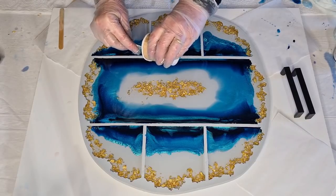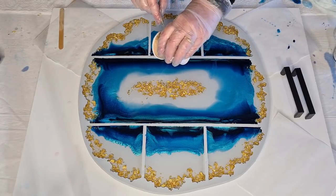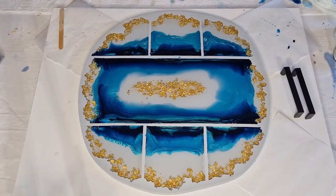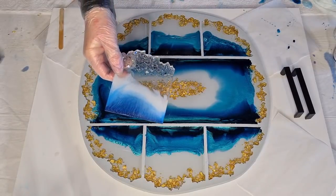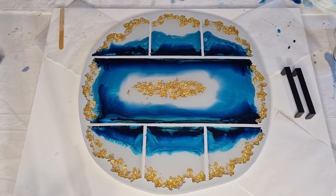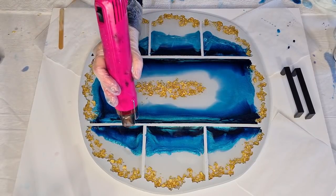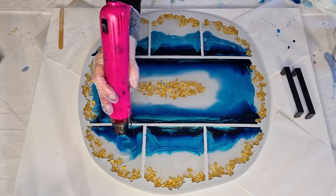I'll use up all of what I've got left — it's quite a big tray and could take a little more color. I'm so tempted to get a stick and swirl it around. Actually, what if I use my little heat embossing tool and see what happens if I just blow that color a little bit?